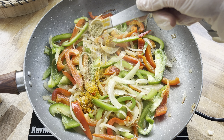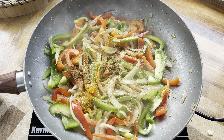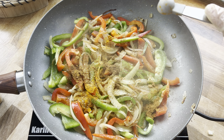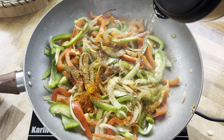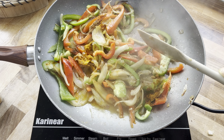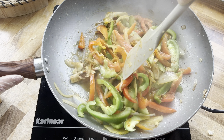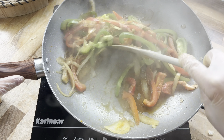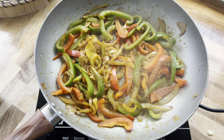Now let's season with some more spices: turmeric, coriander powder, garam masala, medium curry powder, and chili powder. I also added a splash of water just so nothing burns. Give everything a good mix so it's all really coated in those spices — and at this point it honestly started to smell amazing.